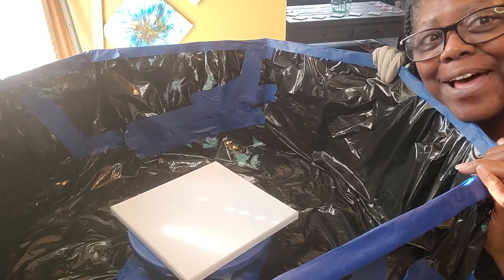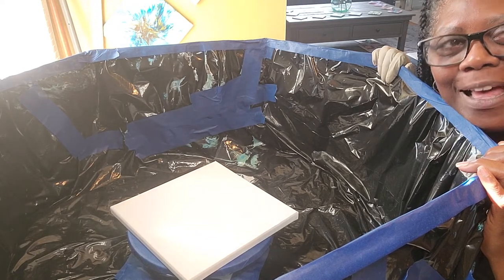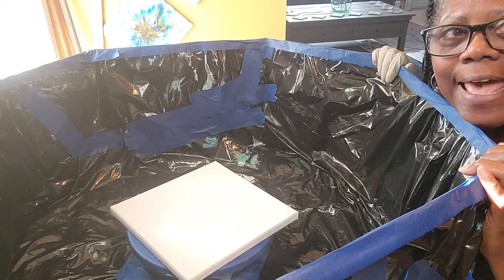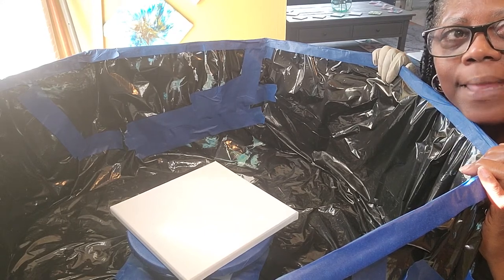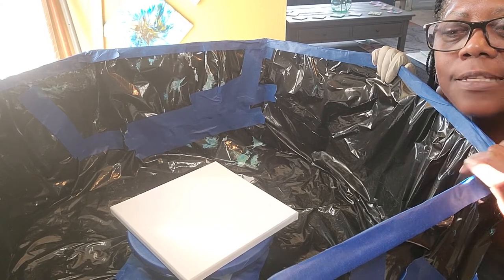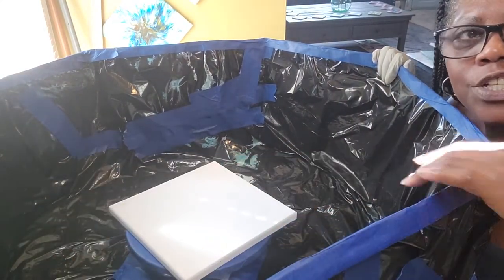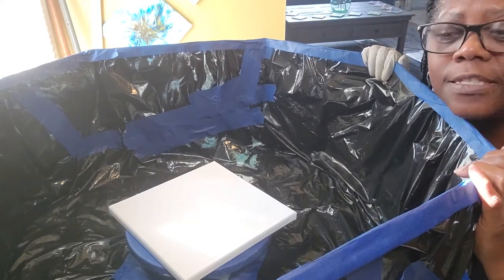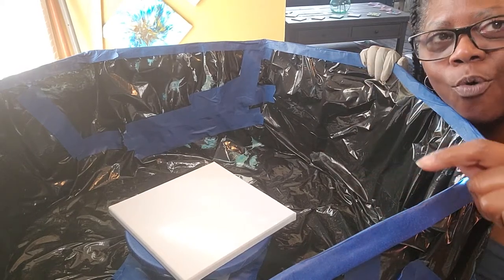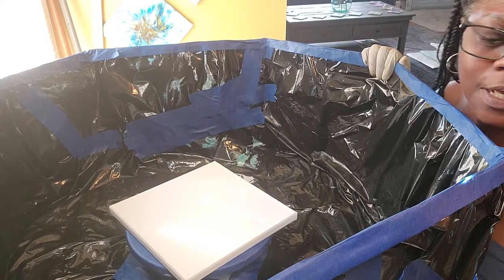Hello. Welcome to my channel, Abstract and Flow. So today we're going to do an open cup pour. The ladies of my pouring group have a challenge every week, and this week we were challenged to do an open cup pour with five colors.